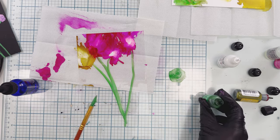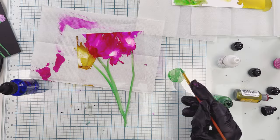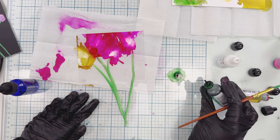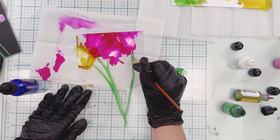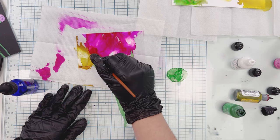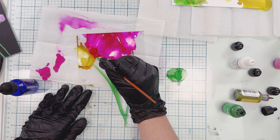If this dries out — because it dries quickly — you just add a little bit of alcohol blending solution and then paint over it. I did want to add a little more green and white to give me just a little more of a base that I can paint over and make sure this all looks good and green. That looks good — this is a really fun thing to do with the alcohol inks.